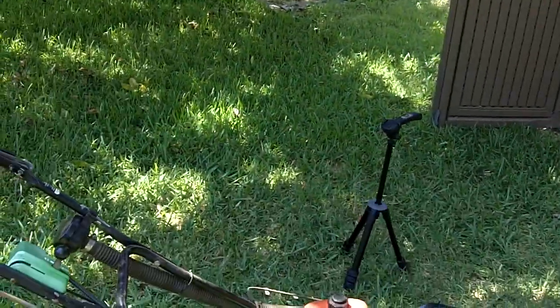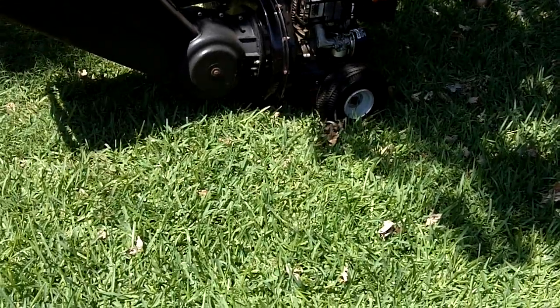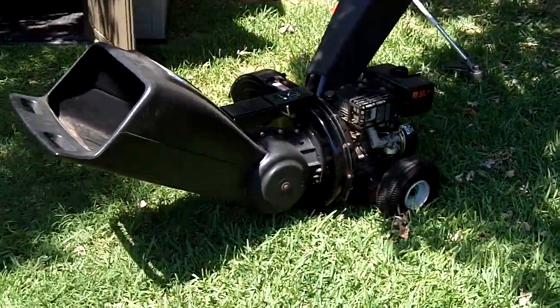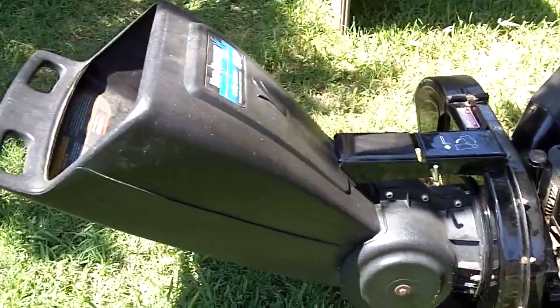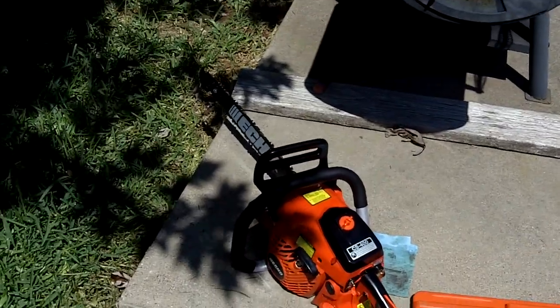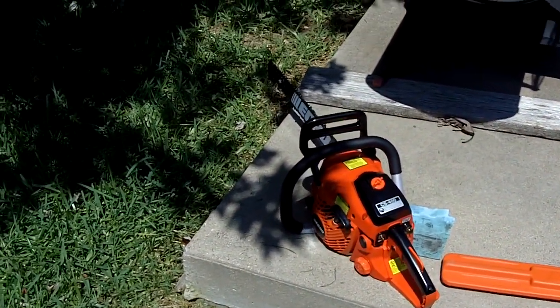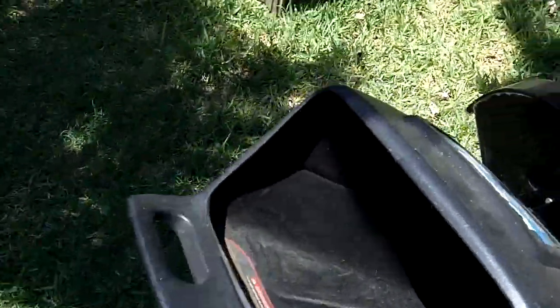Hey guys, I'm just about ready to cut the grass out here in the backyard. I just did the front yard, and I thought I'd do some cold starts on three pieces of equipment that I don't use that much. This is the MCD yard machines chipper shredder, the Echo HC-150 hedge trimmer, and the Echo CS-400 chainsaw. So without further ado, let's get started.